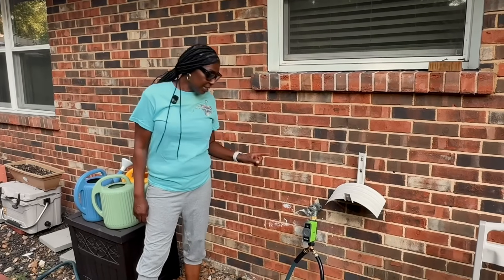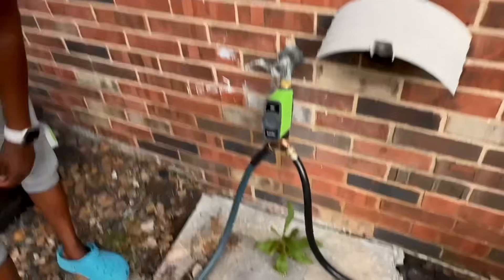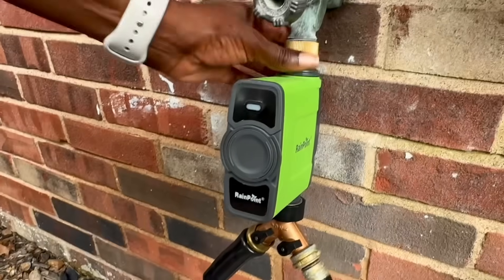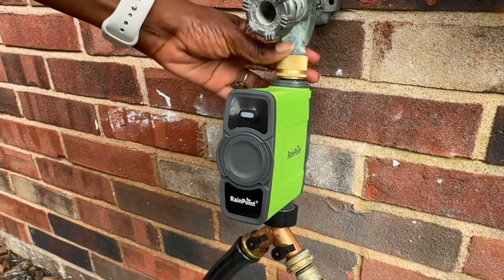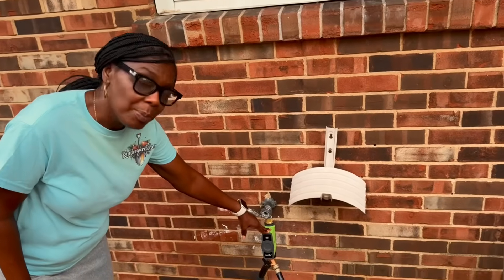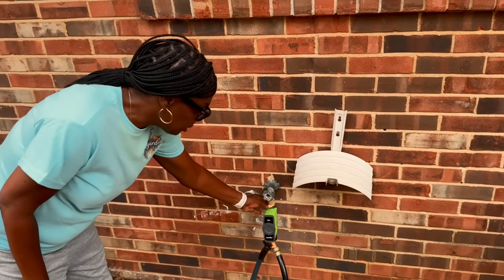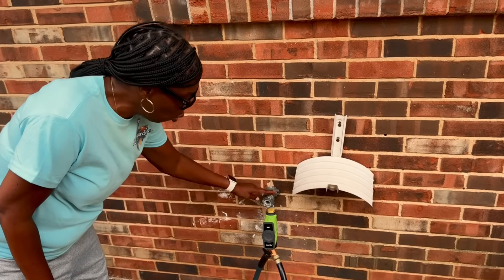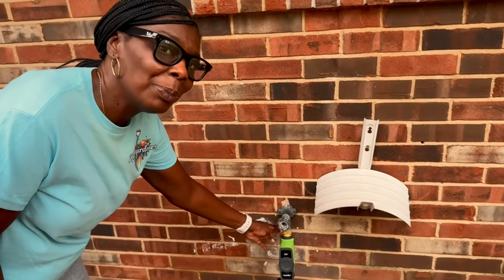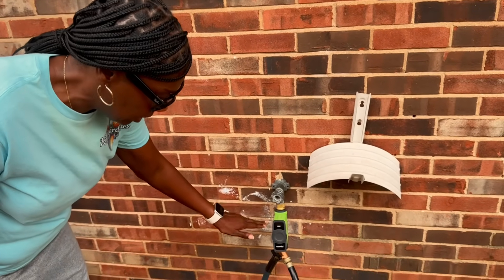This is our new Rainpoint smart timer. This smart timer came with a brass fitting that you can hook right to your water hose. It has a brass fitting that connects right to your water faucet, which I absolutely love, because a lot of them come with plastic fittings that are pretty cheap and break really easy.